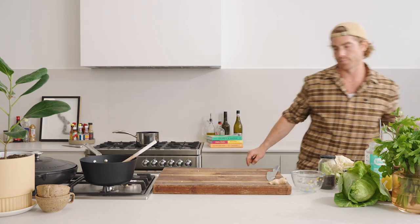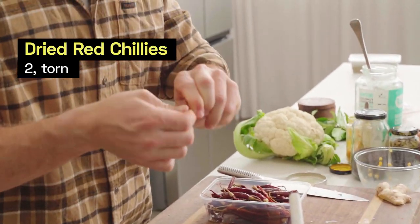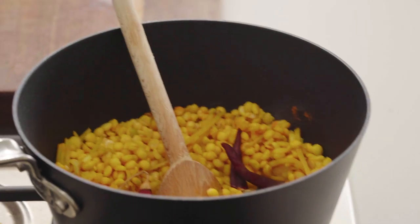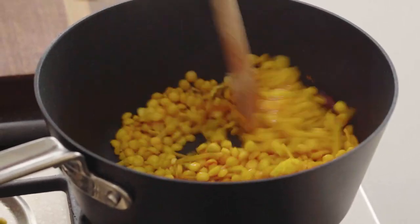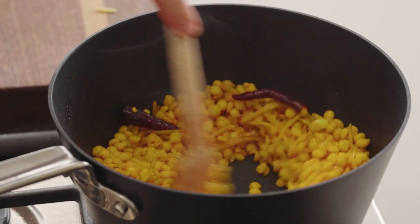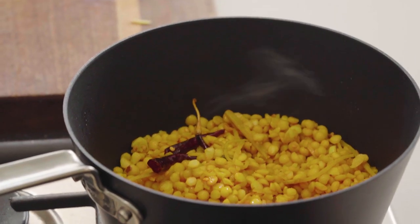I also have dried chilli. You can add as many or as few of these as you like. I'm just going to give it a tear in half — maybe two of those big guys. I actually don't know how hot they are, so we'll soon find out. Give it a good stir around. Look at that — it doesn't look like much but there is so much flavour happening there.